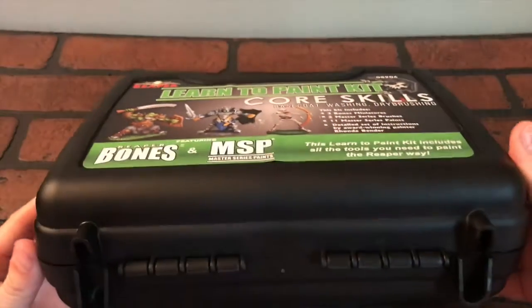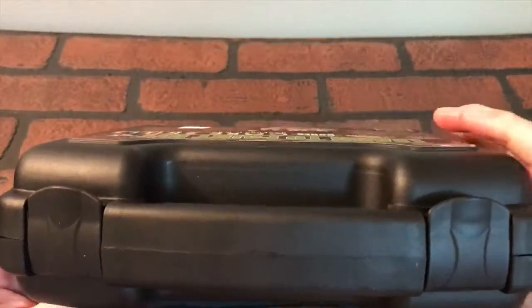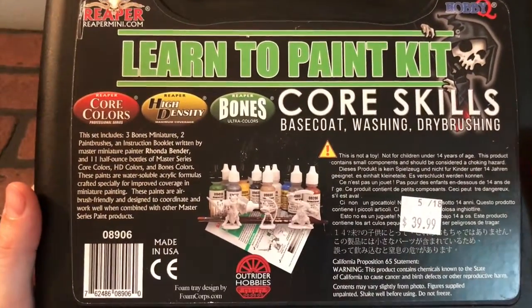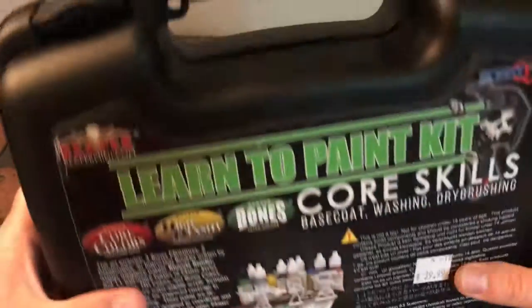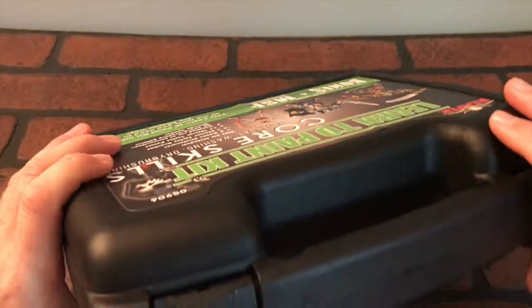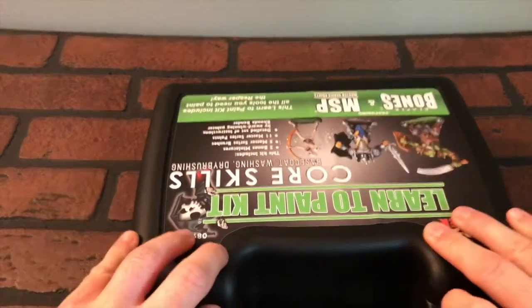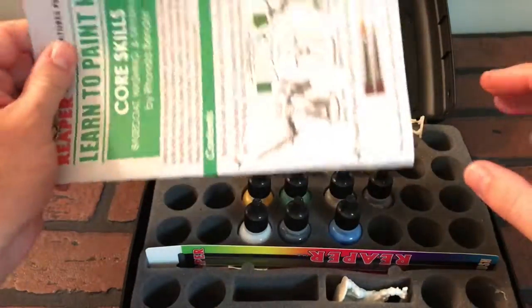As you can see, it comes in this case — it's actually a pretty hard case, really cool. It's got two clasps there on the back. It looks like there's going to be some paints and three figurines inside. It was forty dollars, but overall it's a pretty cool case, so I'm already excited to open this up.